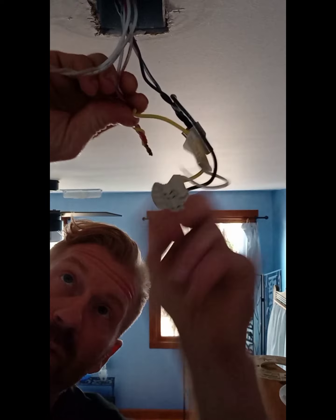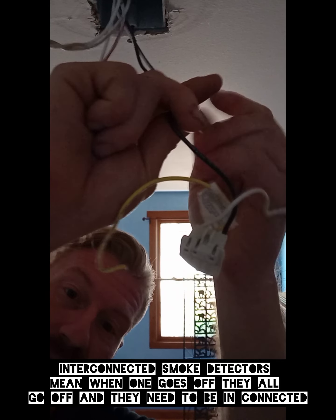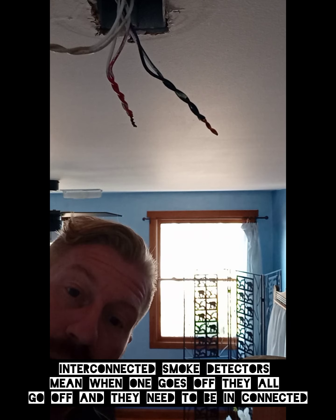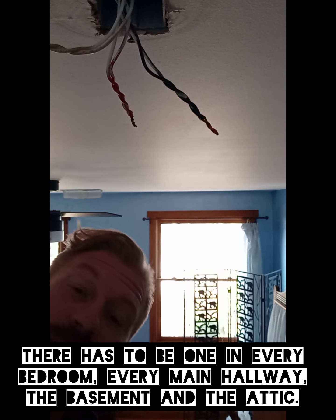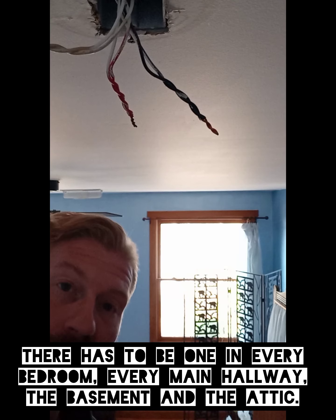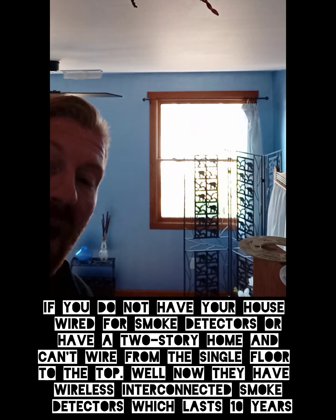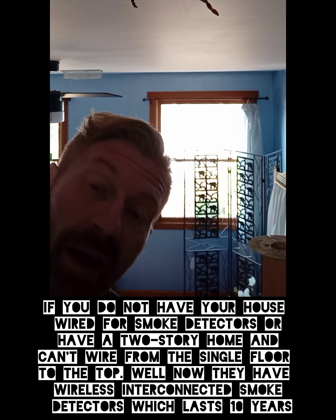The red wire sends a signal to the other smoke detectors — this is called interconnected smoke detectors. When one goes off, they all go off. If you're in your bedroom with the door shut and the TV on, and a fire occurs in your basement, you have to have detectors in every bedroom, every main hallway, and the basement. But if they're not interconnected, how will the basement detector signal the one in your bedroom? You might not hear it, and before you know it, you're in danger. Interconnected smoke detectors are a very big deal.